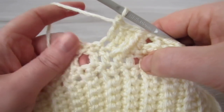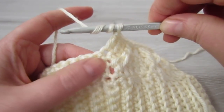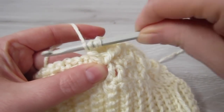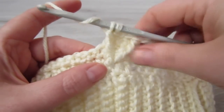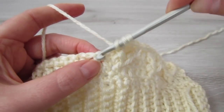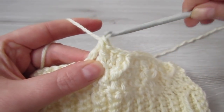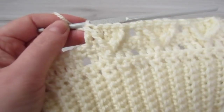Now we are going to be working around that same middle double crochet again. Yarn over twice, insert your hook around that double crochet, pull your yarn through, yarn over, pull through 2, yarn over, pull through 2 — you should have 2 loops on your hook. Yarn over, insert your hook into the next single crochet, pull your yarn through, yarn over, pull through 2, and then yarn over and pull through 3. Repeat that all the way across.